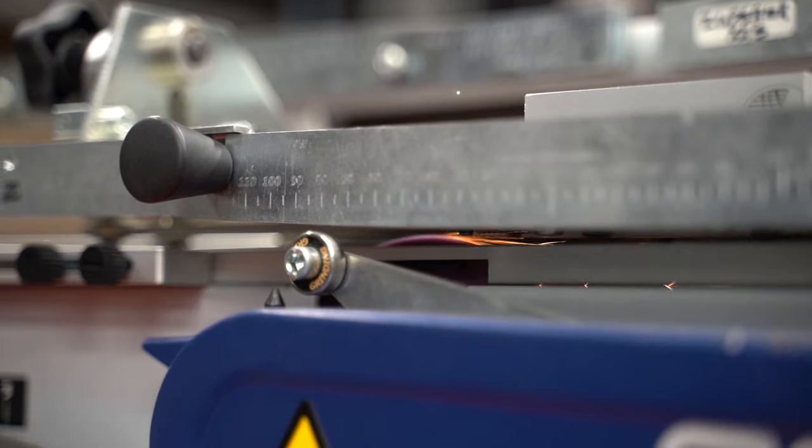Bower's Pro Sharp Profiling is going to keep you on top of your game for the entire season. Bower's Skate Profilers are going to allow us to do three custom profiles.